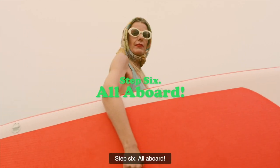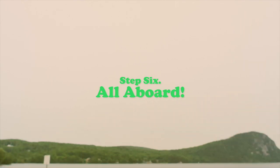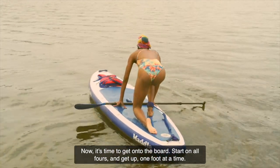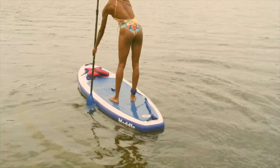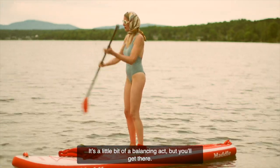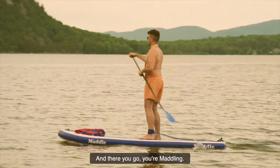Step 6: All aboard. Now it's time to get onto the board. Start on all fours and get up one foot at a time. It's a little bit of a balancing act, but you'll get there. And there you go — you're maddling.